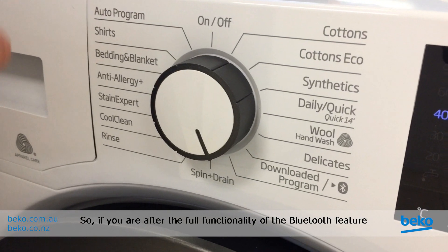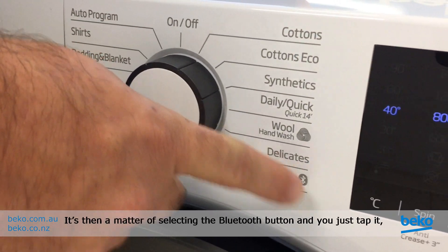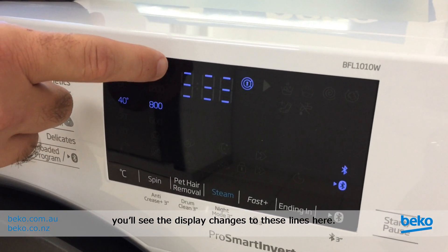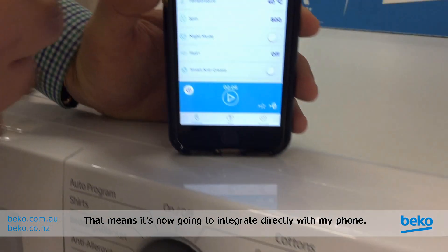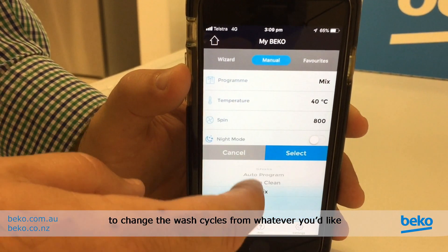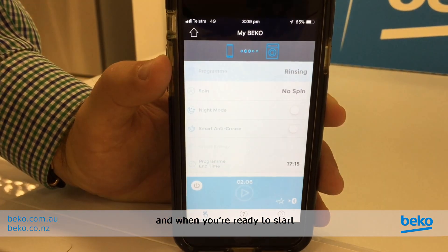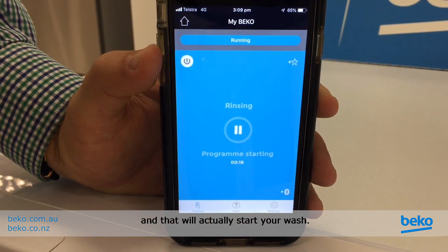For full functionality of the Bluetooth feature, you need to be on the downloadable program with the Bluetooth symbol. Select the Bluetooth button — just tap it — and you'll see the display changes to these lines, meaning it's now going to integrate directly with your phone. That gives you full functionality to change the wash cycles, water temperature, and spin cycle. When you're ready to start, just select the play button and that will actually start your wash.